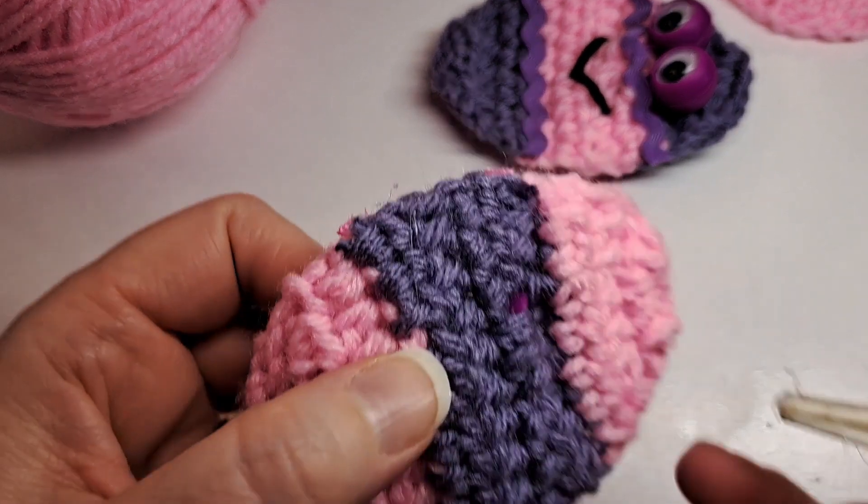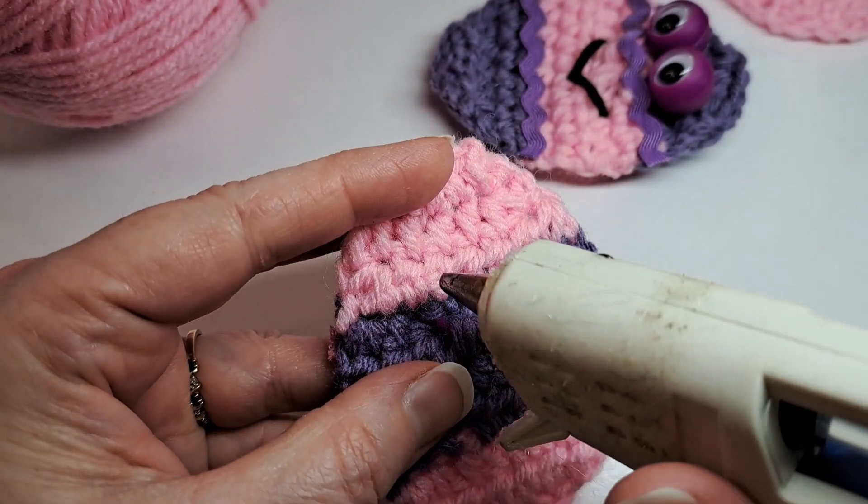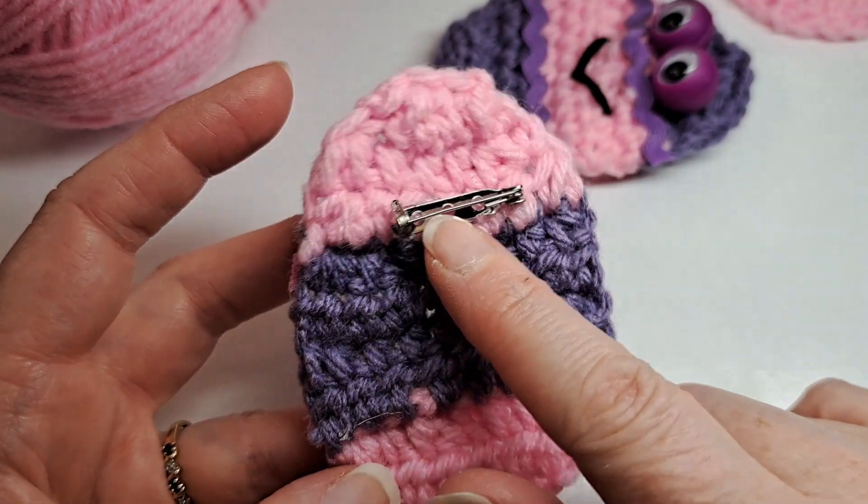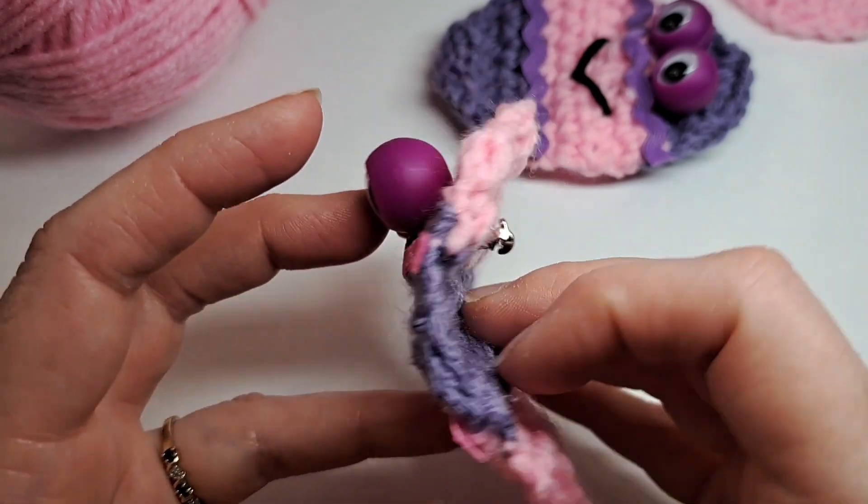I'll do the pin part first — I've added a little bead of glue and added the pin.